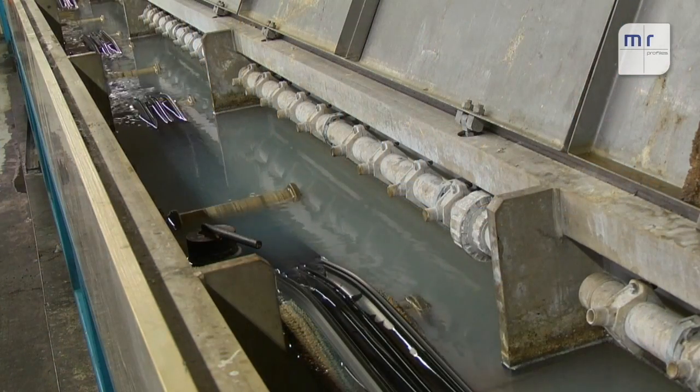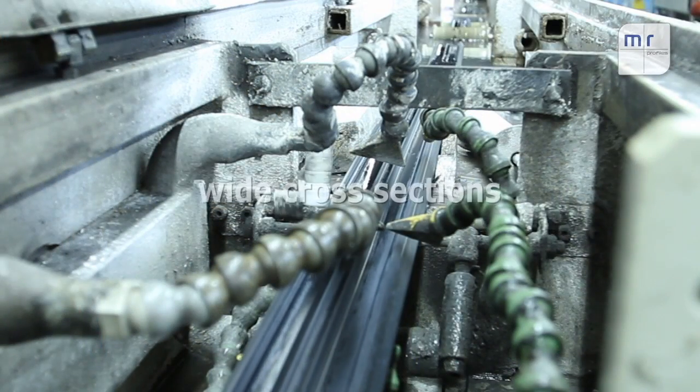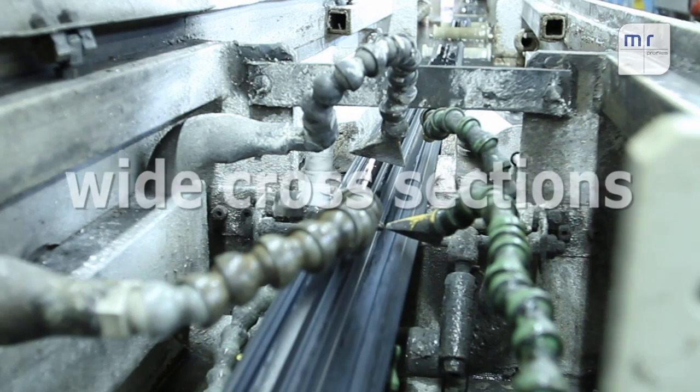The intense heat transferred from the molten salt allows us to achieve high production speeds and means that large profiles can be reliably vulcanized.